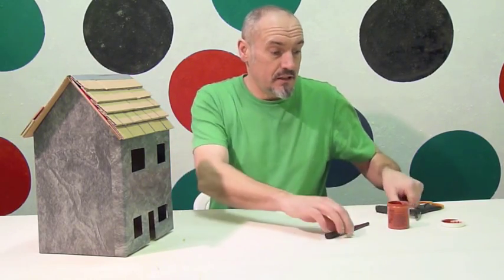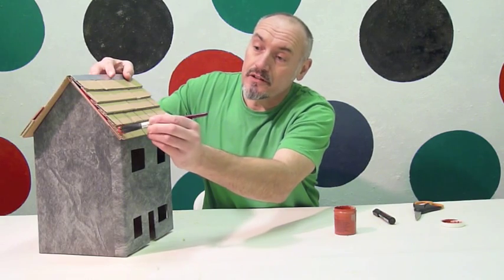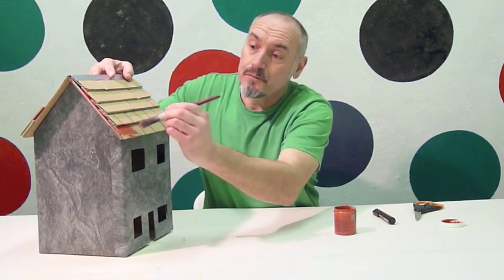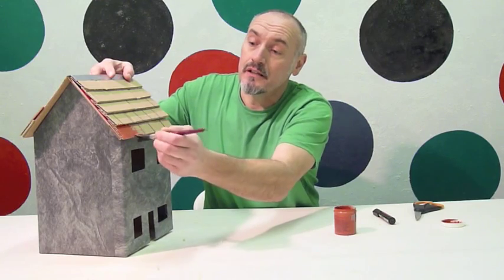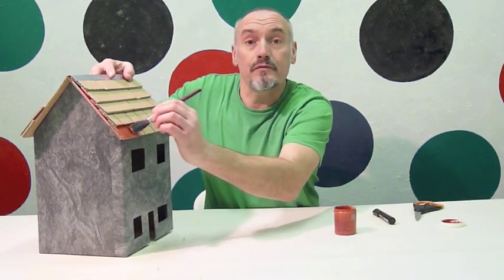Once that is done I am now going to be using terracotta red and I am just going to lightly paint over the top like this. Then just keep going until we do the whole roof.